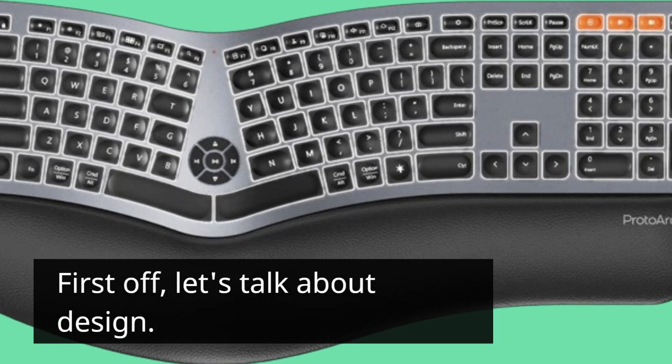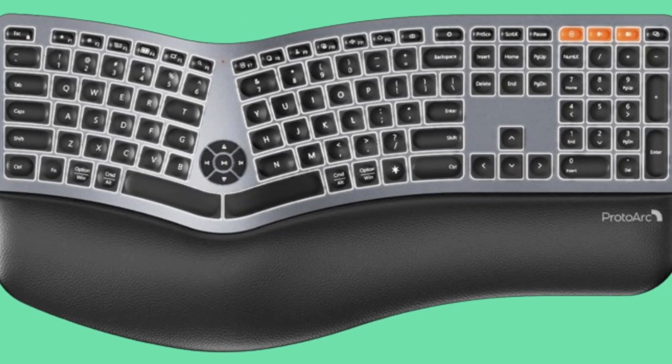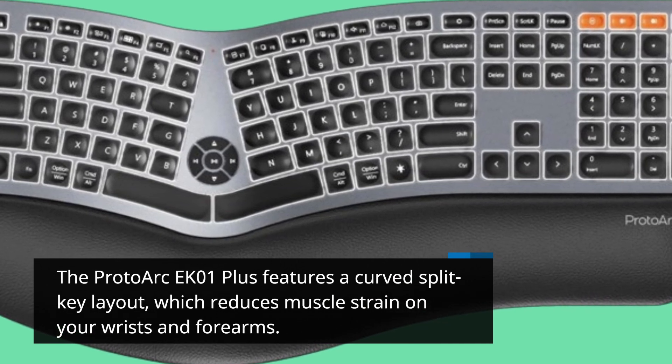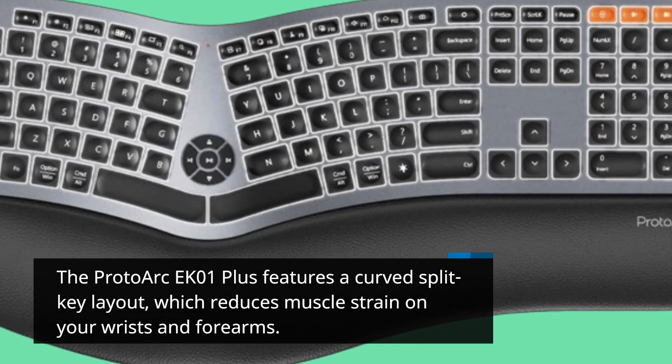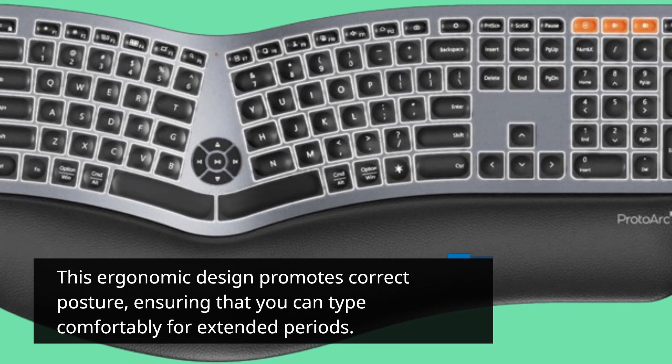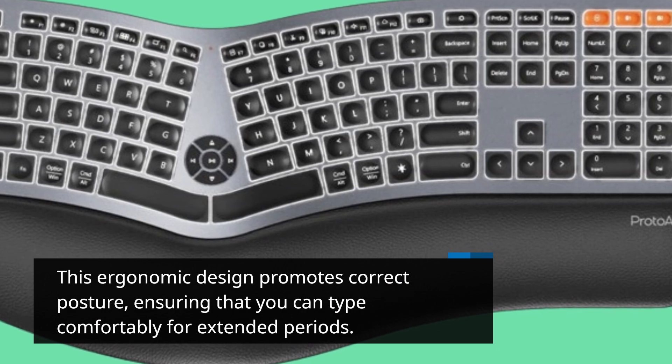First off, let's talk about design. The Proto-Arc EK01+ features a curved split key layout, which reduces muscle strain on your wrists and forearms. This ergonomic design promotes correct posture, ensuring that you can type comfortably for extended periods.